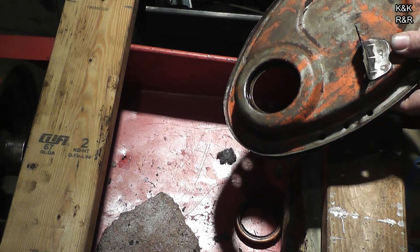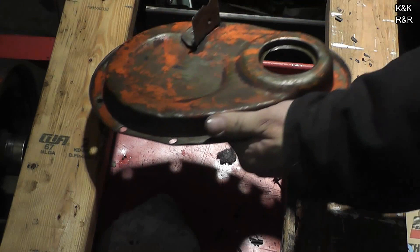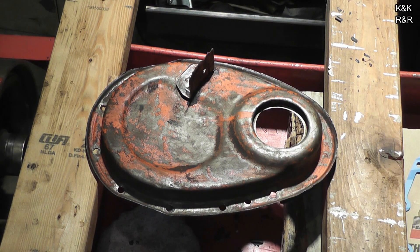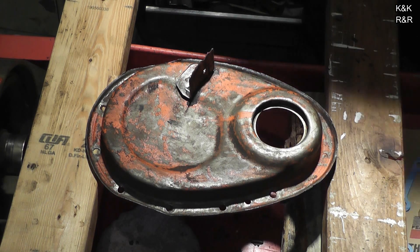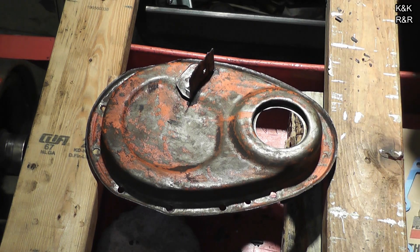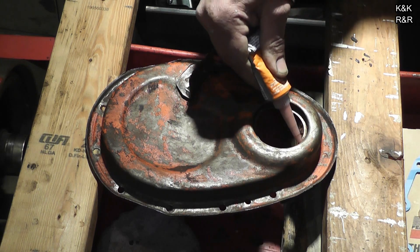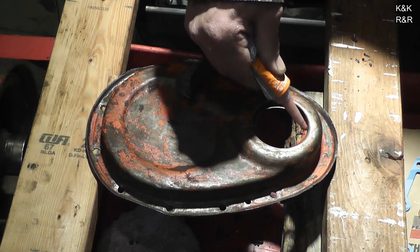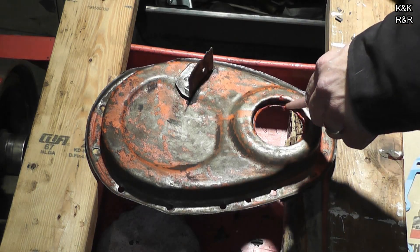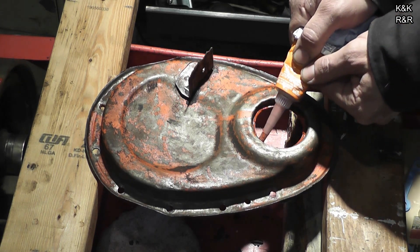We're going to clean up in here real quick and then we'll install a new seal. At this point, I like to take a little bit of orange or black RTV and put a little bit around here — a little bit of insurance, doesn't hurt. You don't need a lot, so this is a very conservative amount. None of these oil pans are ever true, so I just make sure I have a little bit of insurance here.